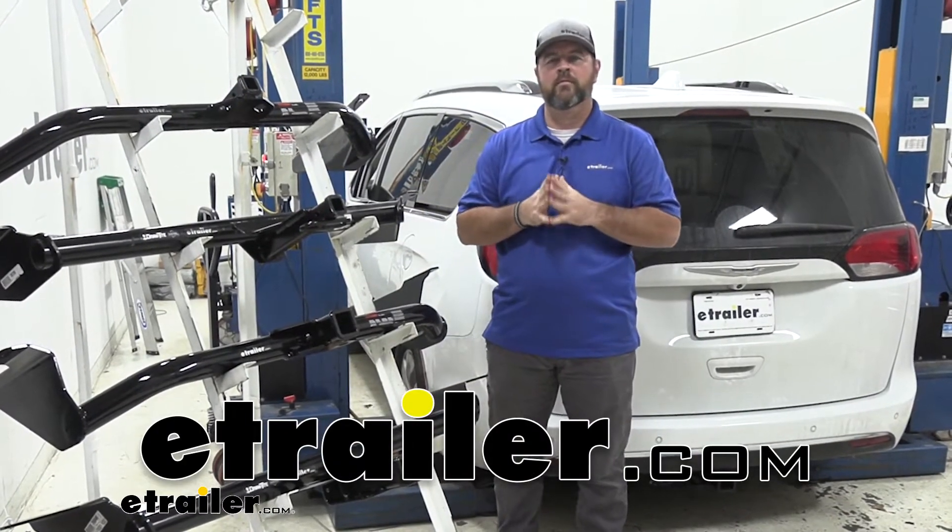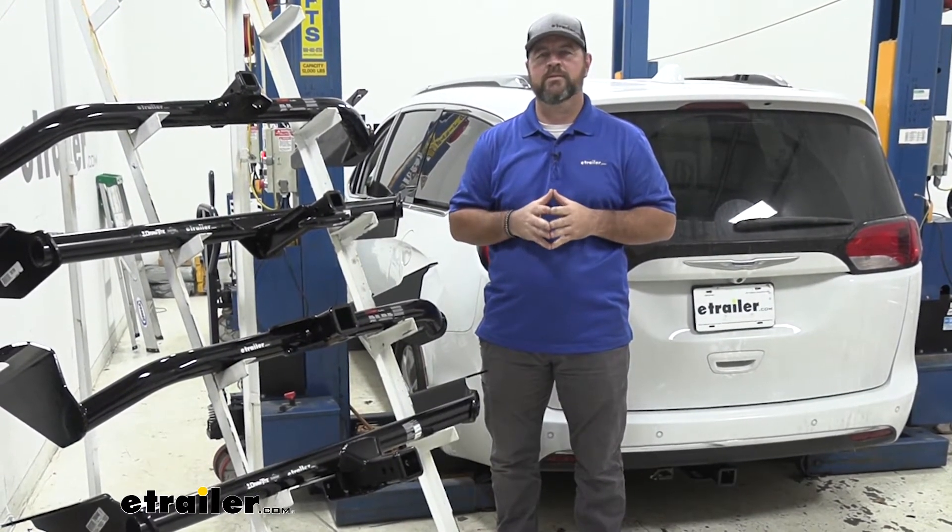Hi guys, Shane here with HR.com. Today I'm going to be going over the best hitch options for your 2018 Chrysler Pacifica.